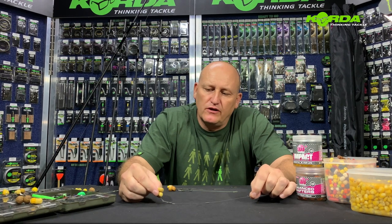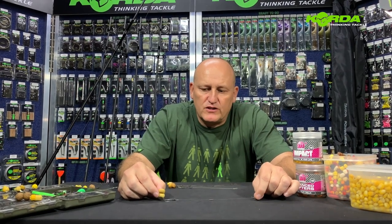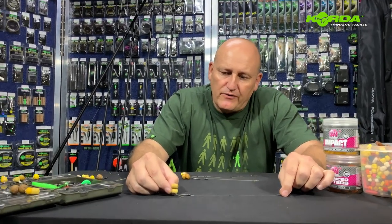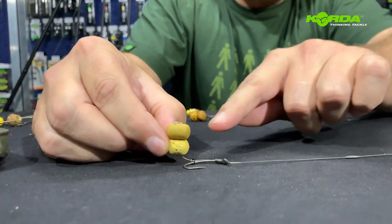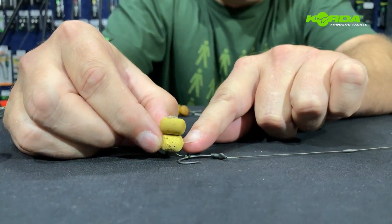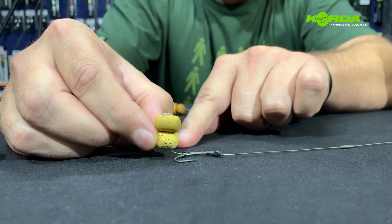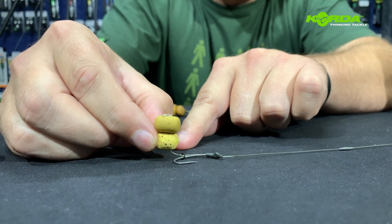You will notice from the majority of my bait presentations I make use of either a flotation or a pop-up or something of that sort to make my bait sit critically balanced. Here we've got another one: a blowback rig in a snowman presentation with a bottom bait at the bottom and a pop-up above it. That gives you a presentation like this — really effective and worth trying.